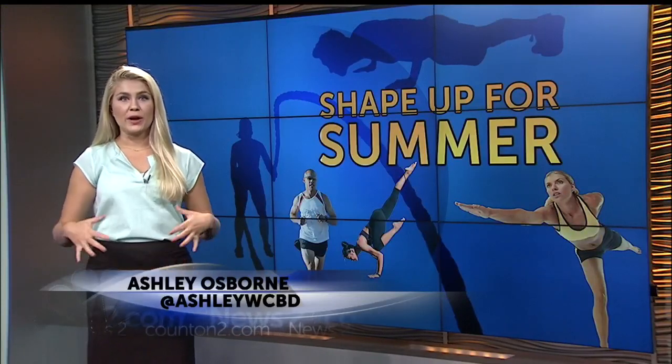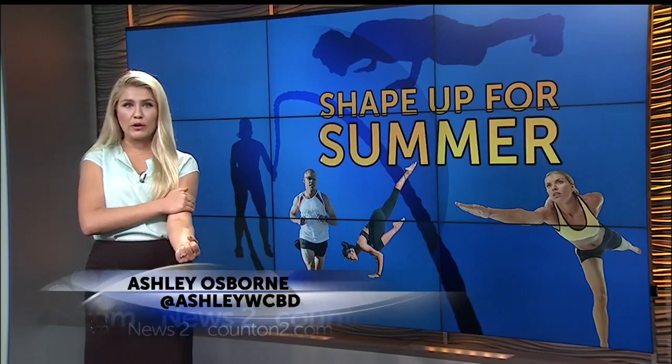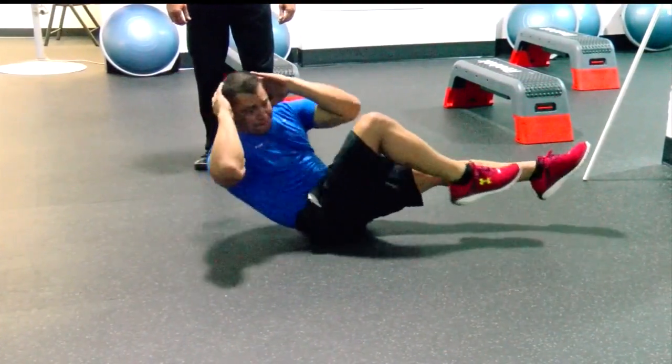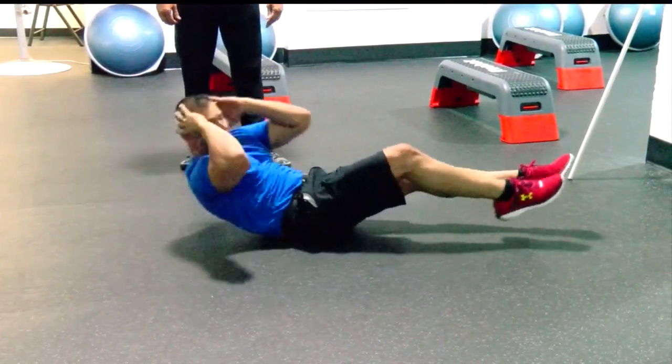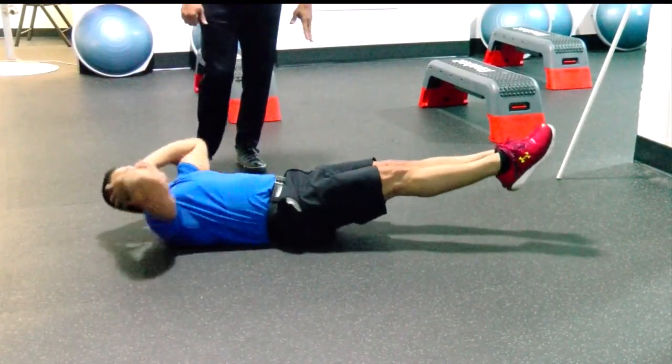Today we've got exercises that work your abs, also the backs of your arms, your triceps, and a bicep workout using a towel. A lot of people when they work their abs just target the main ab area. They don't think about their obliques, and that's very vital in trying to get that tight look on your abs.